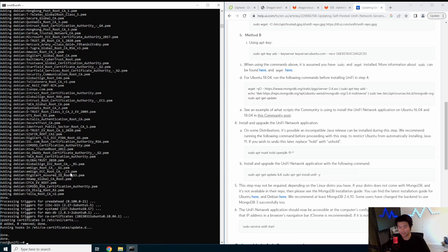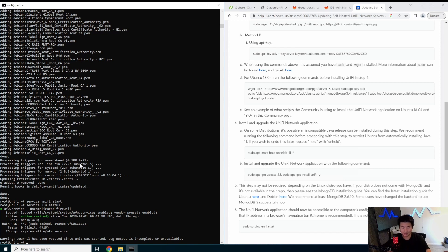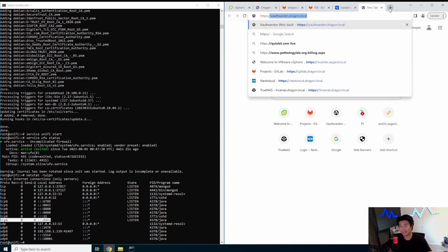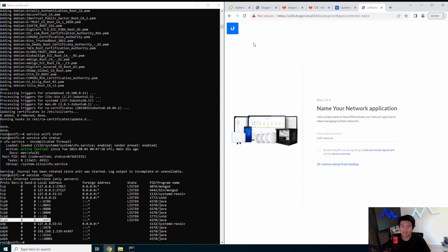Now that it's finished installing, we can just do a service unify start and it will start the service. With a basic Ubuntu install, there is UFW, which is actually the firewall that Ubuntu runs. So in this case, we won't actually be able to hit it with the firewall enabled. The other thing to note is it'll run on port 8443, not 443, so when you type it in you've got to use 8443. Actually, it does work — I just had the wrong port earlier. You don't actually have to disable the firewall; I was just using the wrong port when I was testing.